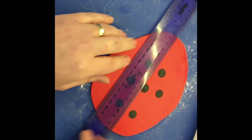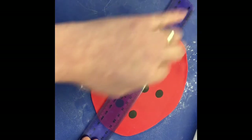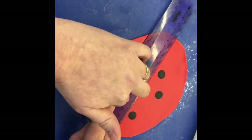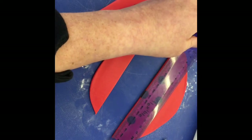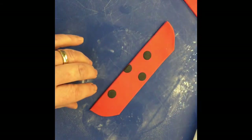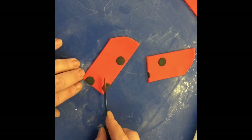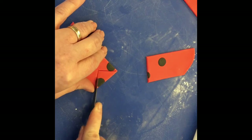Taking the ruler, I'm going to cut out a couple of strips. With the first strip, I'm going to cut it in half and then take a triangle away at the end of each one.